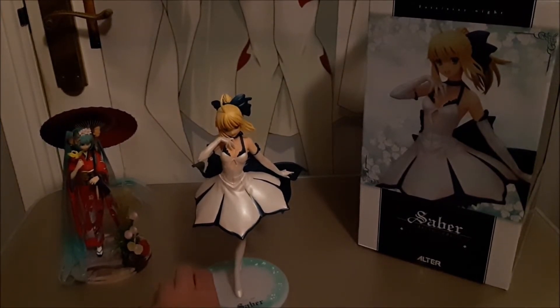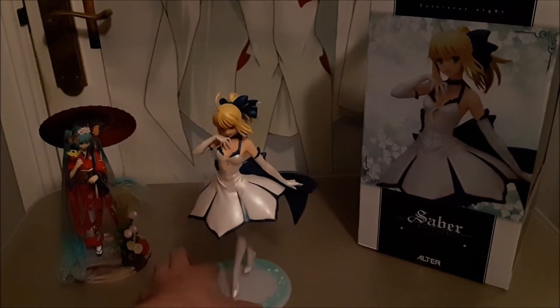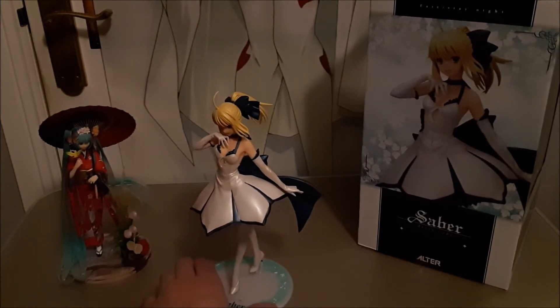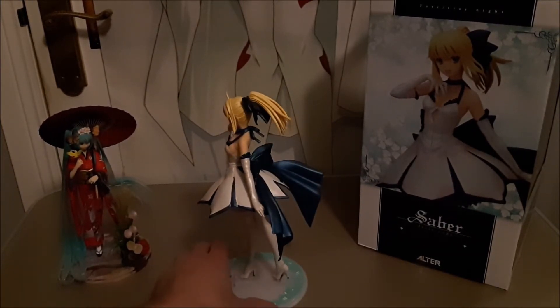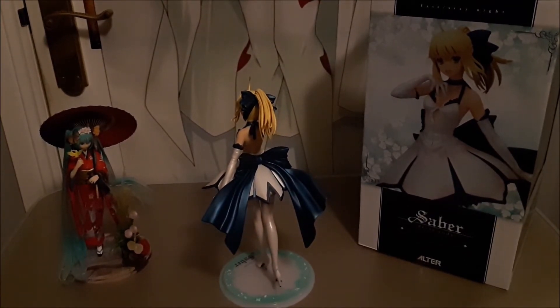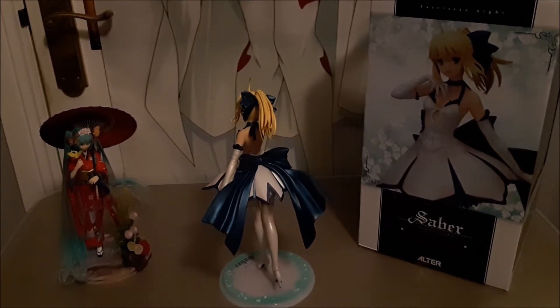I'll leave links to the videos at the top of the screen — you can check out Miko Izumi and the Saber Android as well. I'll give it a final focus now. Sorry about the light in this video because my room is pretty dark. Check out the back of this — I had the shoes on the pegs and this looks nice and firm. Check out the bow and the back of her dress.